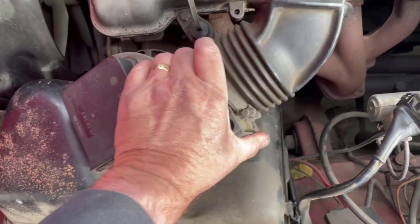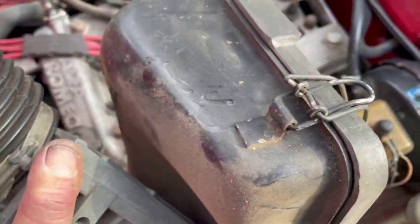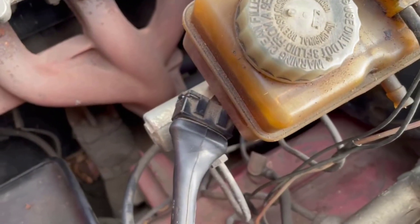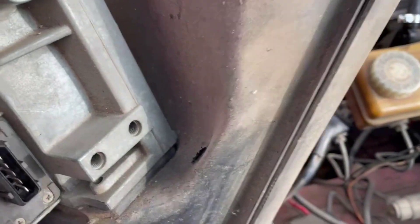We've undone that, and we can lift this away — there's our air filter. You can see it definitely needs replacing. This is easy to do. We'll keep this out of the way while we continue the rest of the work. When hooking it back up, just remember there's an electrical lead that has to go in here, or the car will not function properly.